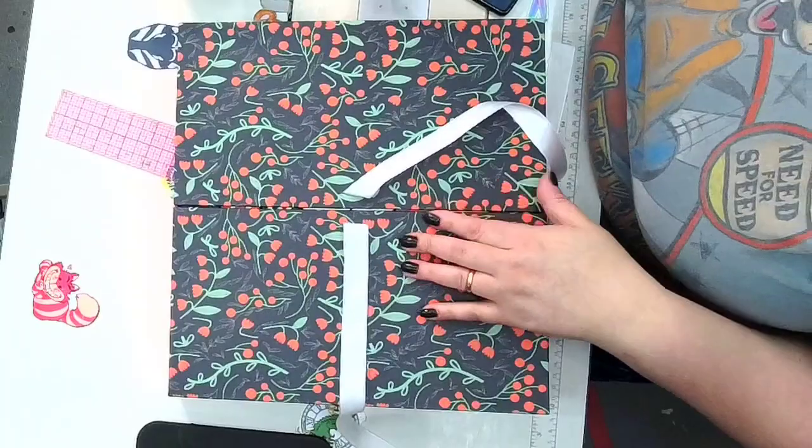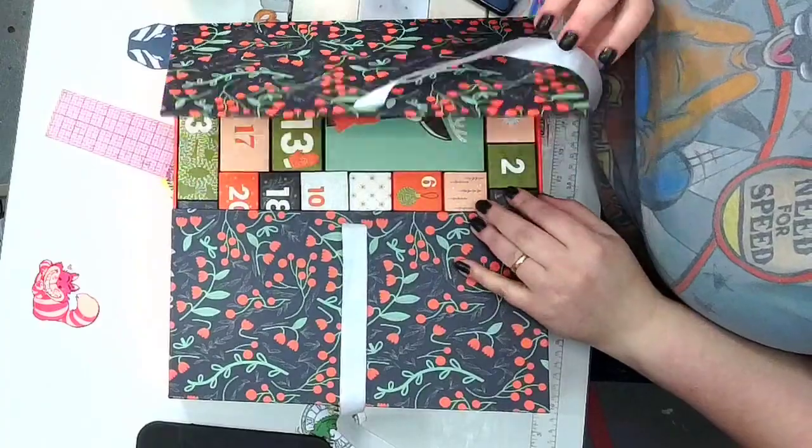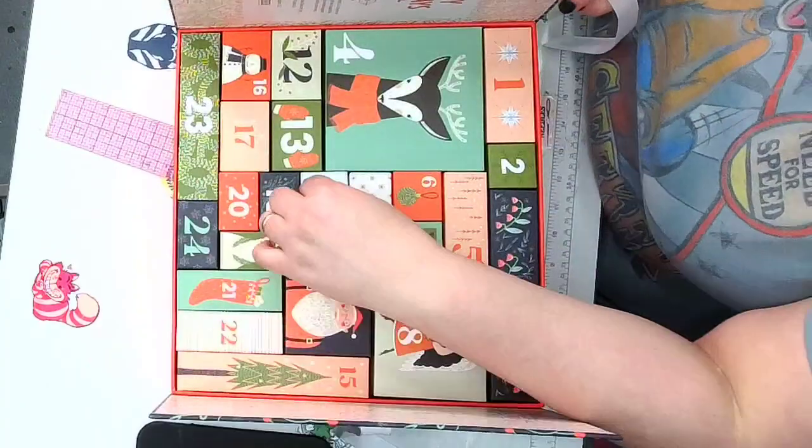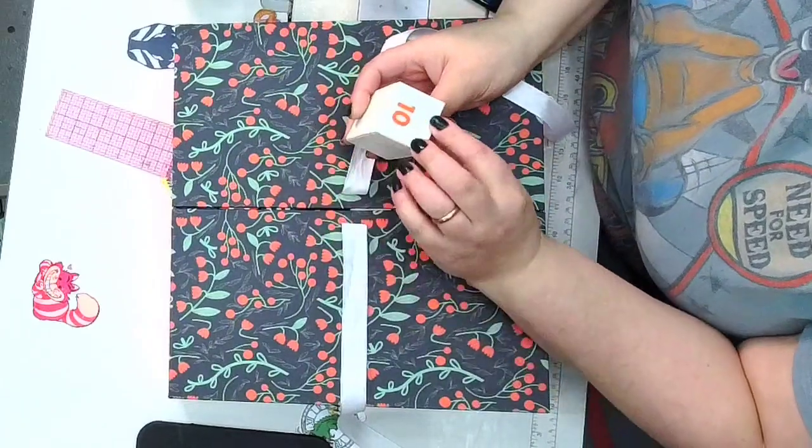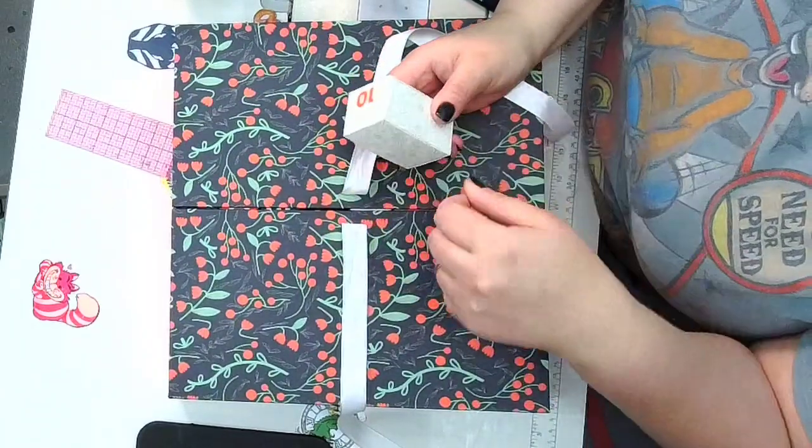Day 10 of Advent calendar opening and I'm excited to do all the Advent openings, so let's jump right into it. This is going to be Stitch Supply Co and it's a really beautiful box that says number 10.